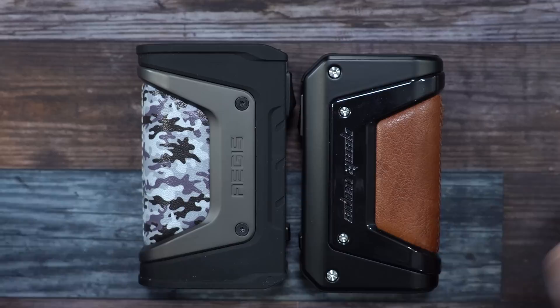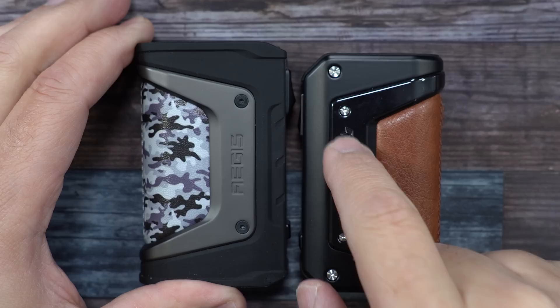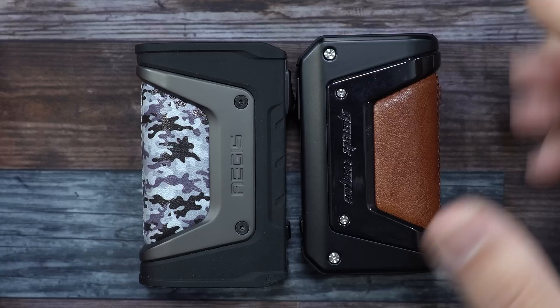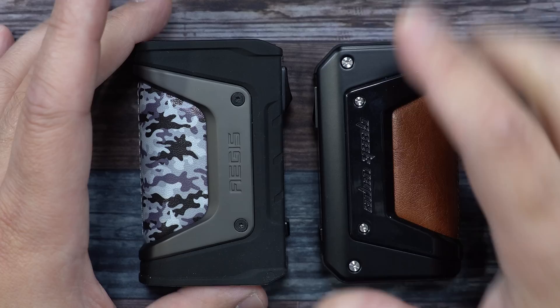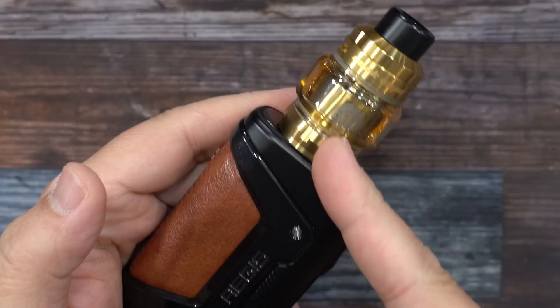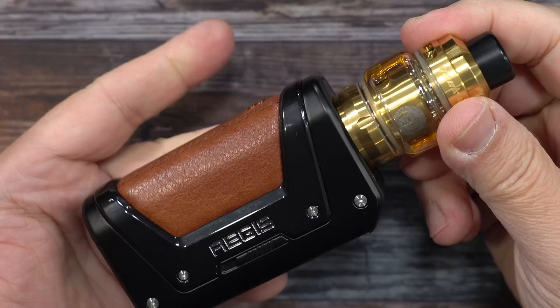Here's a side-by-side with the original Legend — you can see the Legend 2 is much smaller. The thing I notice with the original Legend is you have rubber all around the mod. On this one you do not have rubber all around the mod — you have rubber on the bottom and right on top. I'm not going to do a drop test or throw test, but obviously the original is going to take impact better. They are both waterproof and dustproof, but when it comes to shockproof, the original is going to be more shockproof than the Legend V2. Pretty much they kept the design the same — they just shrunk it down and made it a little bit more sleek. In this video I'll be using the new Z-Max tank.